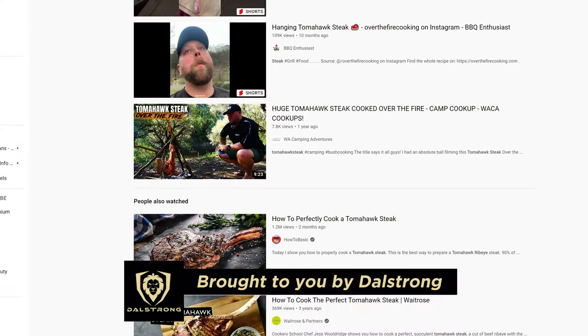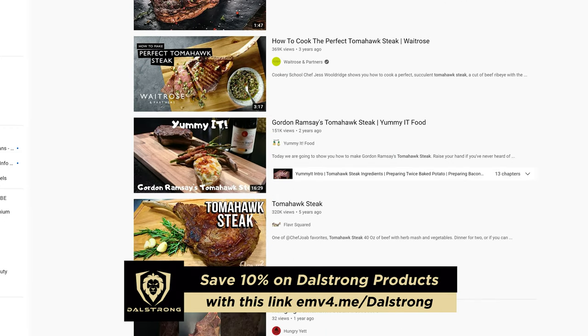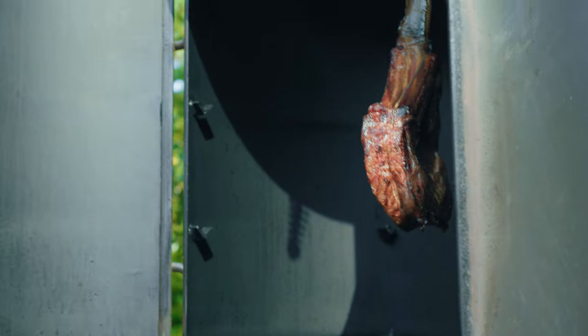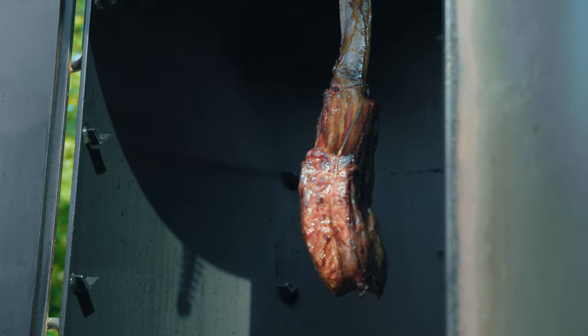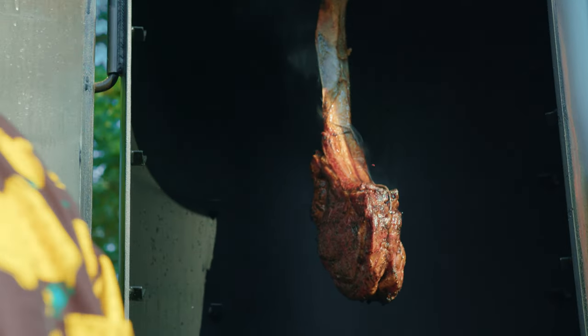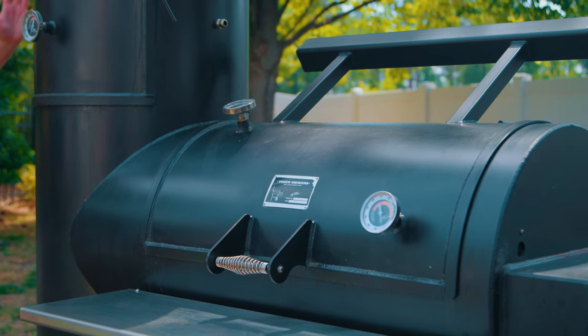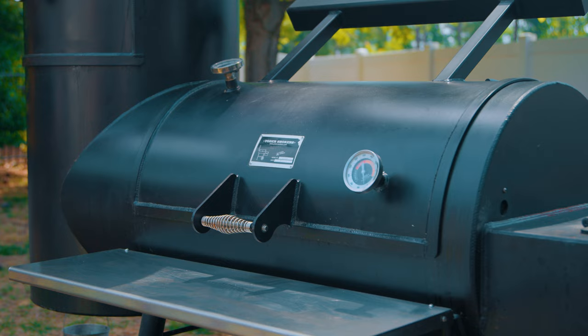I've seen lots of chefs and pitmasters do hanging tomahawk steaks, but they always do it over direct heat. They never put them in a vertical smoke chamber, so we're going to try that today. Maybe we've never seen that because they know it's a bad idea, and maybe they've never done it because I'm more creative. We're going to cook one in a vertical smoke chamber and the other in a horizontal smoke chamber on Boba Fett, my smoker that has both chambers, and we're going to see which one's better.